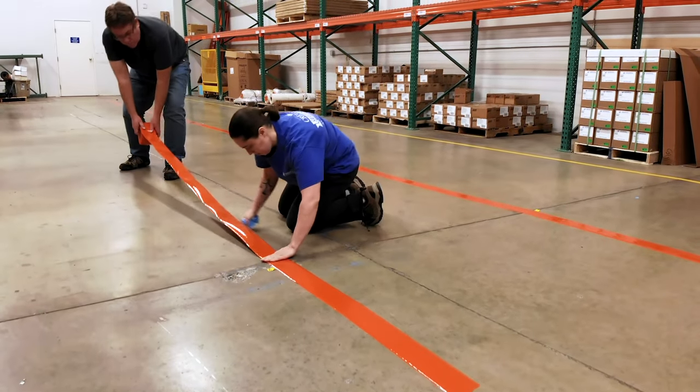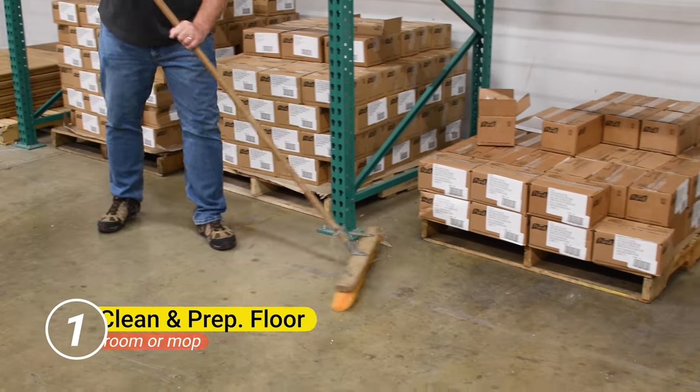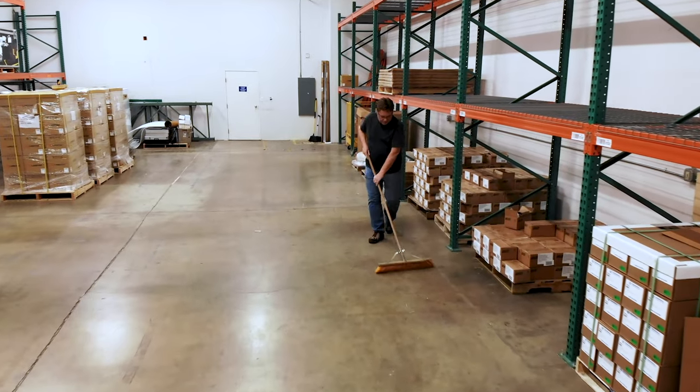Installing Safety Tac Floor Tape is easily completed in just six steps. Start off with a clean and dry surface; use a broom or mop to rid your floor of any dirt and debris. A mild detergent can be used if needed.